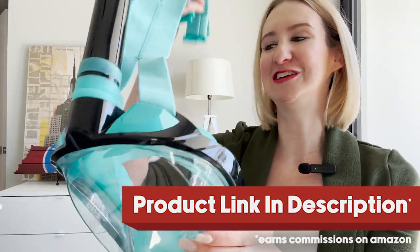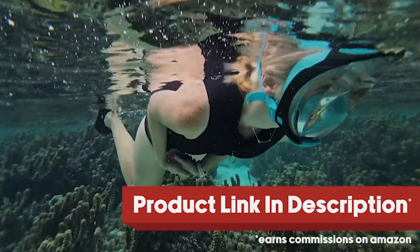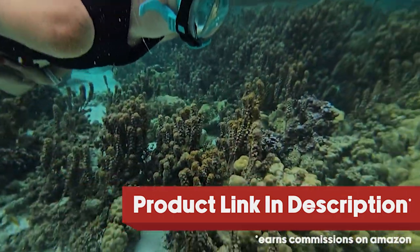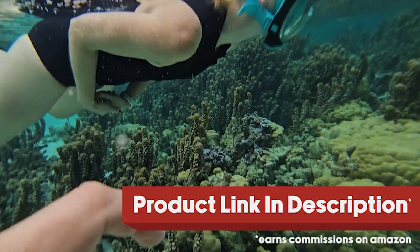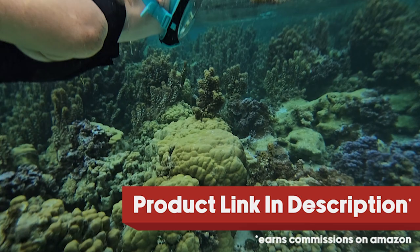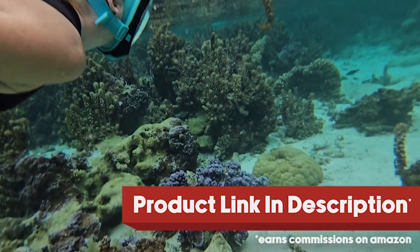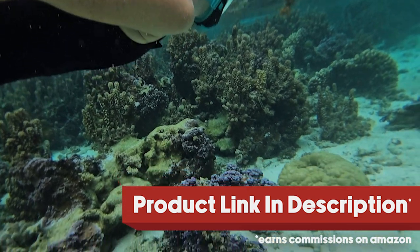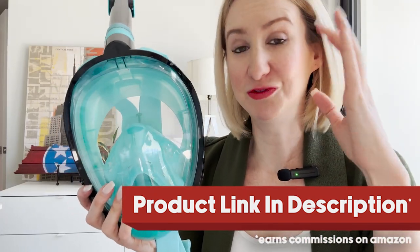I recently took this on a trip to Tahiti and I'll show you some of that video — this sucker actually in action. One of the things I really loved about it was the fact that it kept my entire face dry when I was in the water. I didn't feel like I was drowning, or get that effect you get with so many other snorkel masks where water is kind of coming in around the edges.